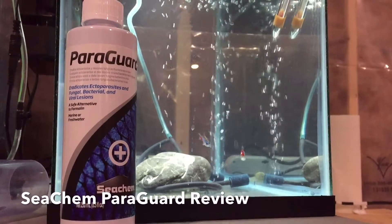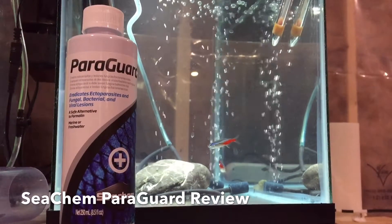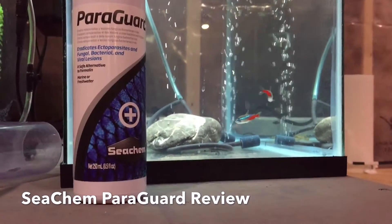Hey guys, I wanted to do another Seachem ParaGuard video. This is my 10 gallon quarantine tank, and in this tank I have two Cardinal Tetras that don't look very good.